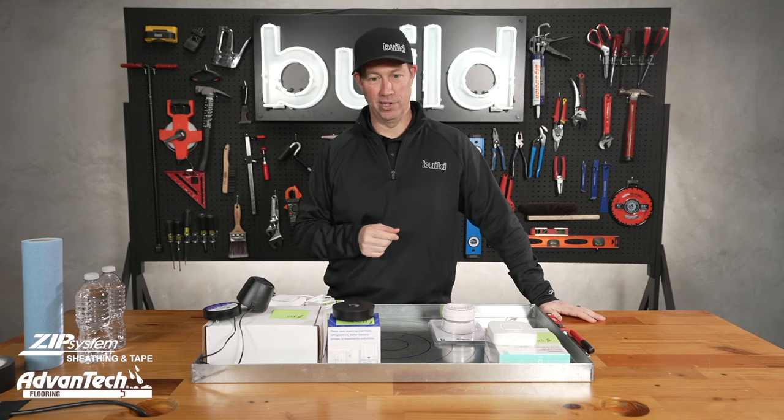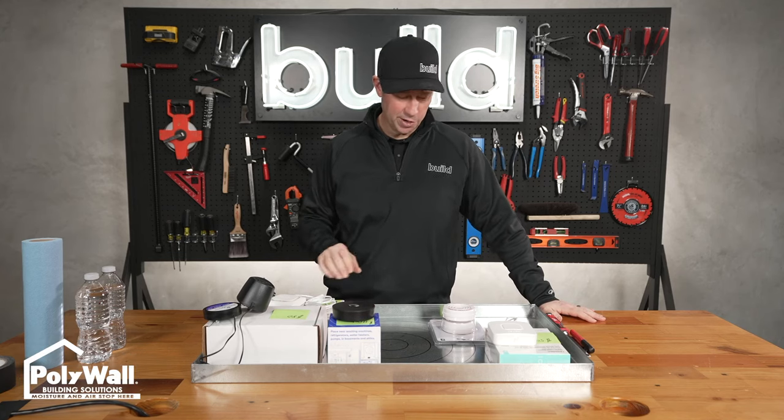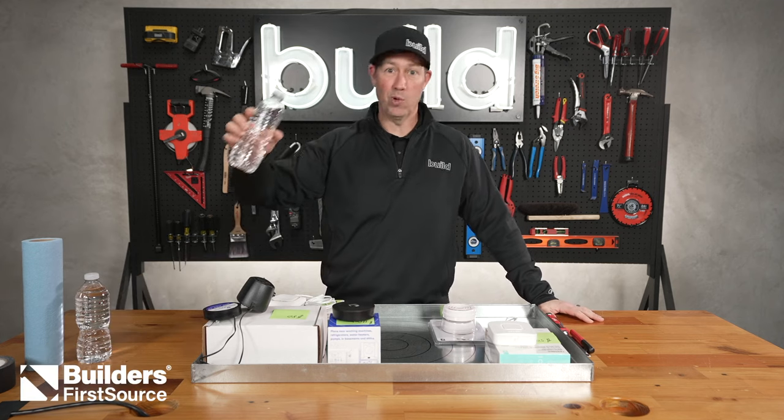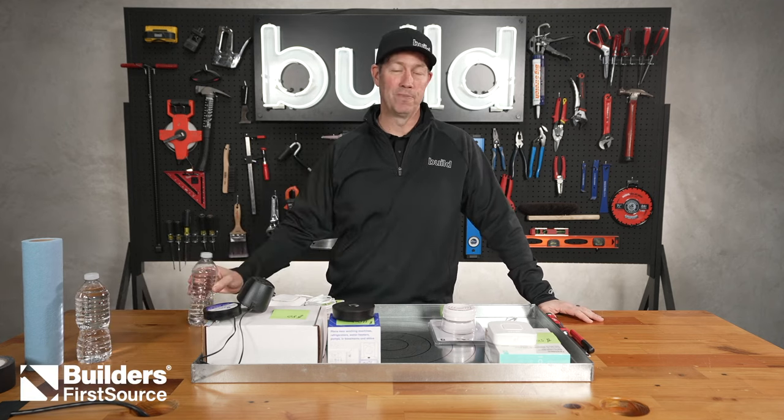On the Build Show today: leak detection devices. I found these all on Amazon. They range from about 11 bucks to 80 bucks. We're actually going to pour some water on them and see if they work. Today's Build Show — all kinds of random devices I found on Amazon, no sponsors.